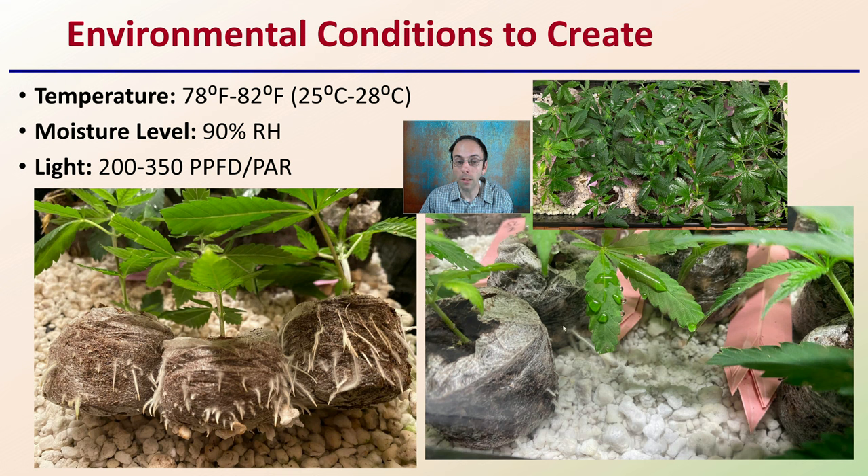Typically, I do not recommend cutting the leaf tips. I like to keep the leaf tips there — it can actually help increase the odds of your rooting success. There is another video on that on this channel. Here we can see just the general conditions.